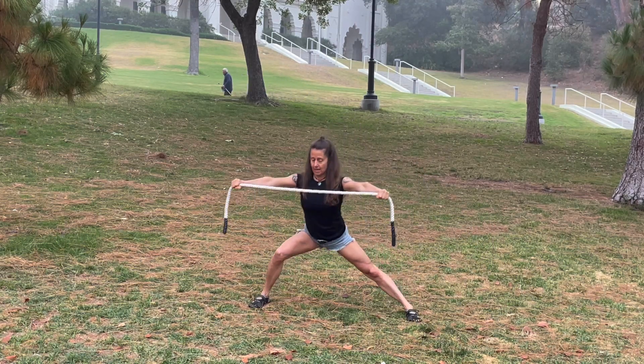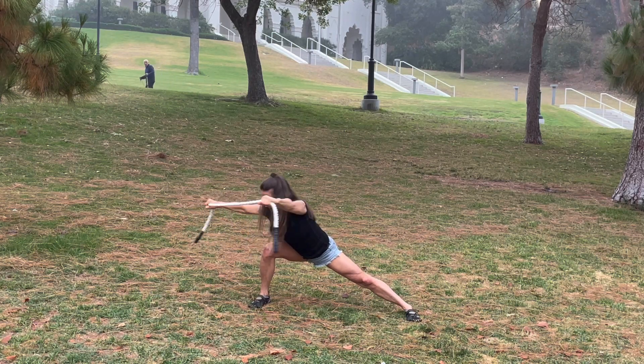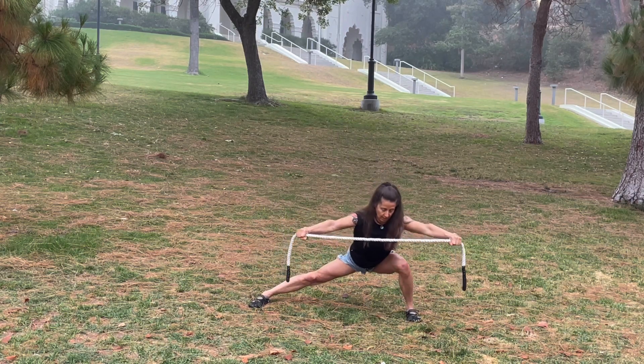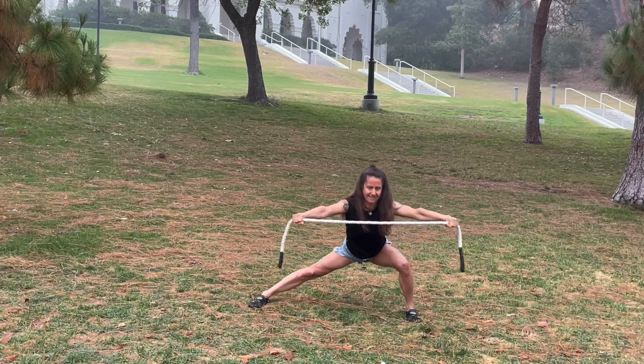It feels so good. And to the right — keep that rope taut — and up. Then I'm going to add a little progression here. So pull, then come back to the center.